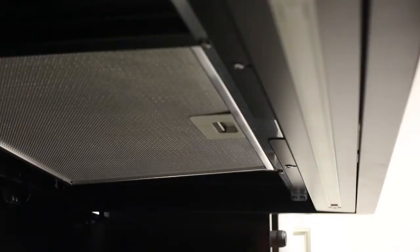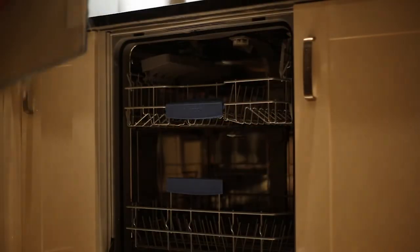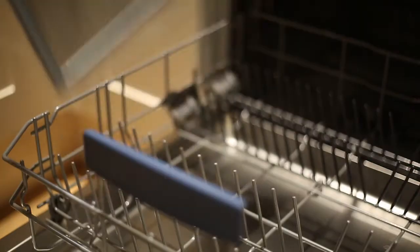As with all our kitchen hoods, there is a drop-down panel to gain access to the grease filters. Cleaning the filters can be achieved with ease, as the filters are easily accessible and can be placed in your dishwasher as you would a plate.